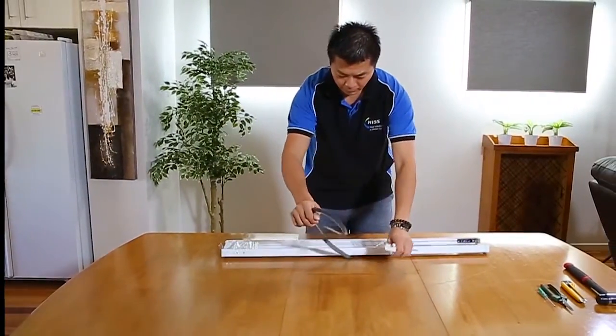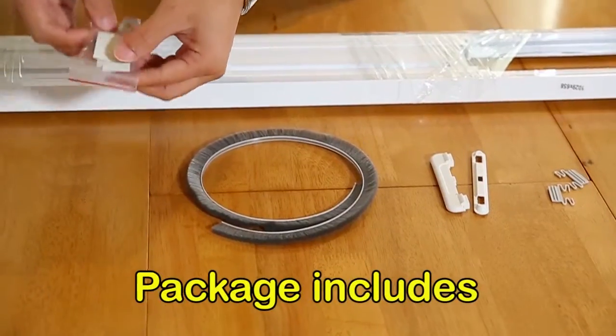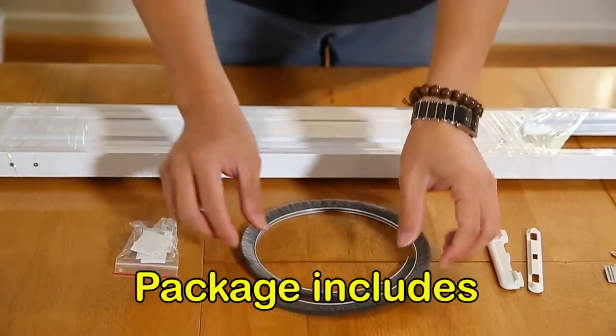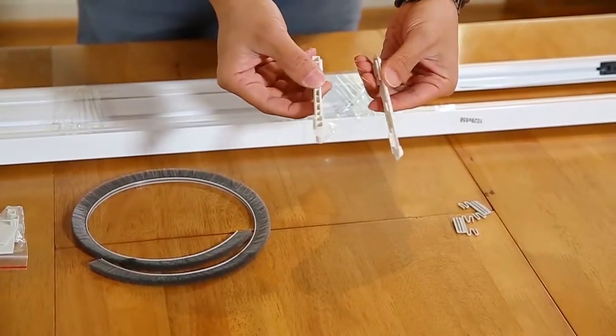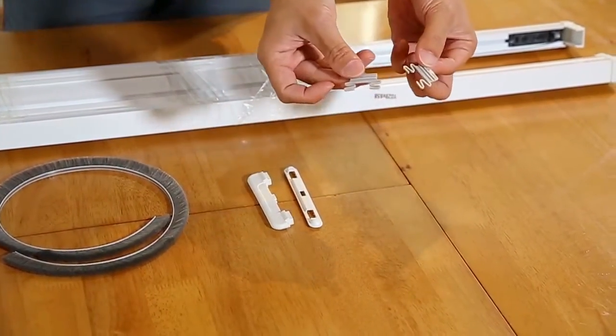Make sure your delivered package includes the following items: corner clips, a brush seal to be cut to size, a two-piece plastic handle, and extra clips for adding strength to the screen.